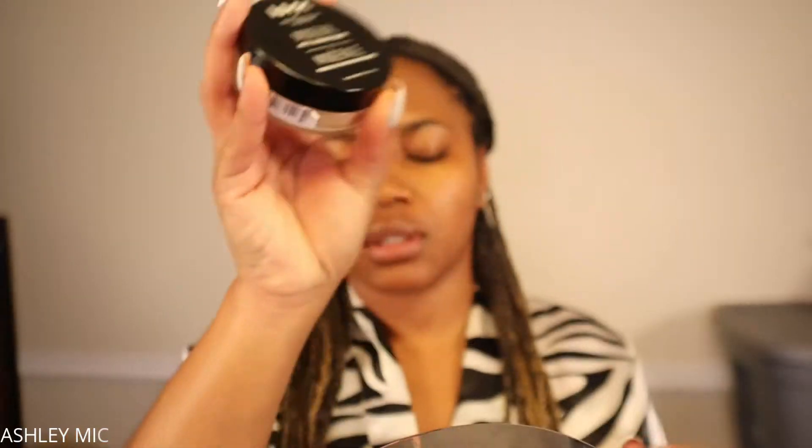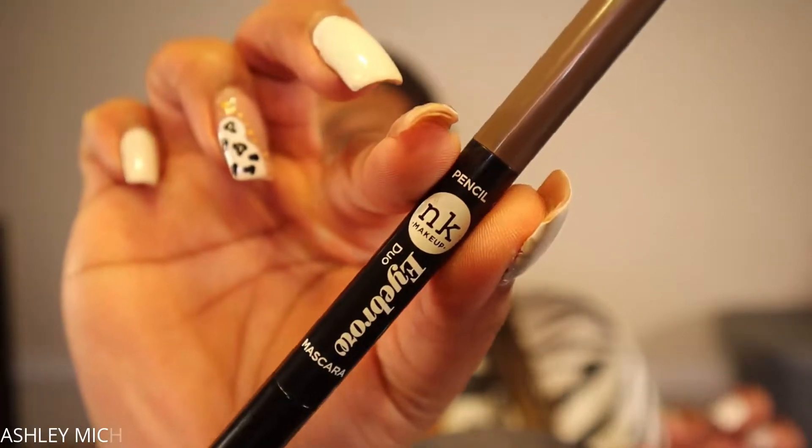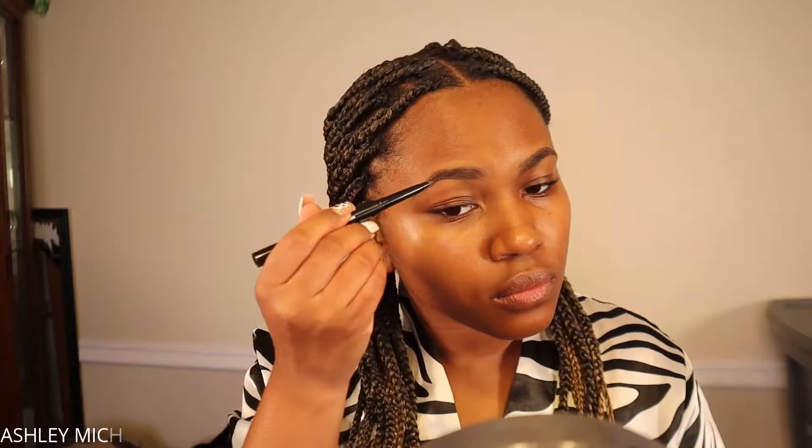These are the products I'm going to be using to sculpt out my eyebrows today. If you guys want to see an updated eyebrow routine, definitely drop me a comment down below.